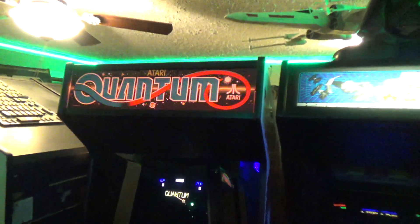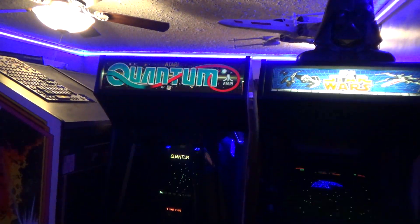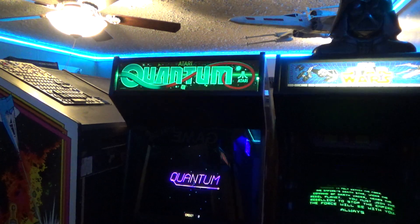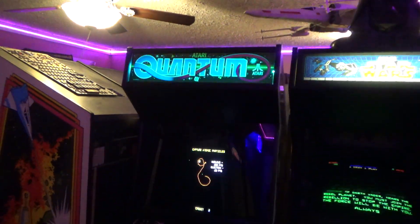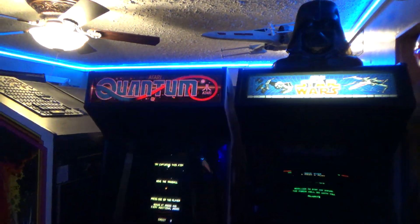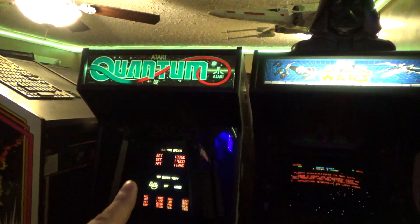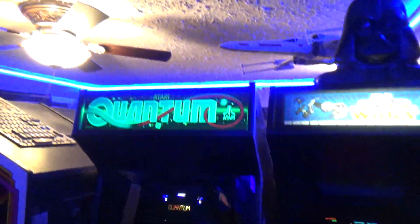I've ordered trans lights from different companies and usually I'm not very happy with it — I always regret it. But I ordered a trans light from a company called arcademarquees.com, and it's beautiful, man. They did a hell of a job. From now on arcademarquees.com is where I'm getting my trans lights. I really like it.